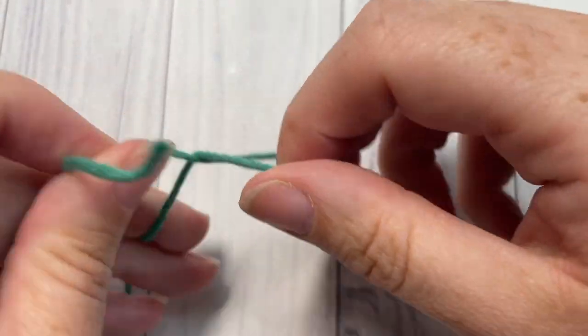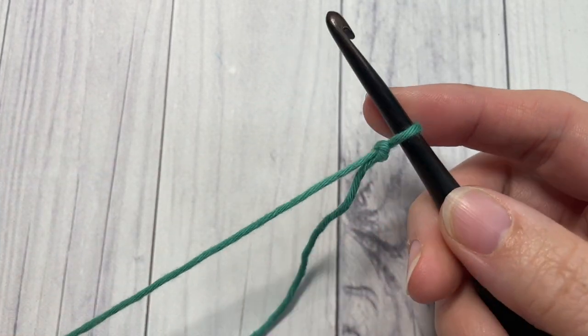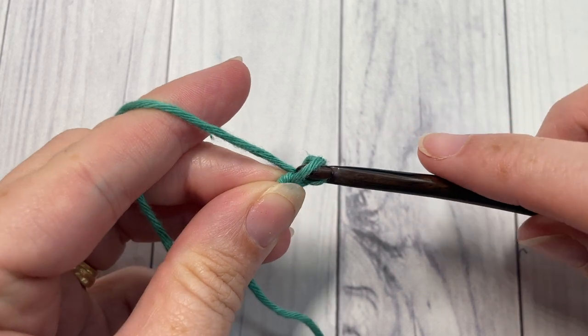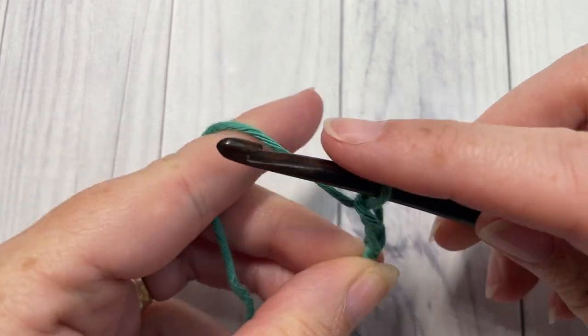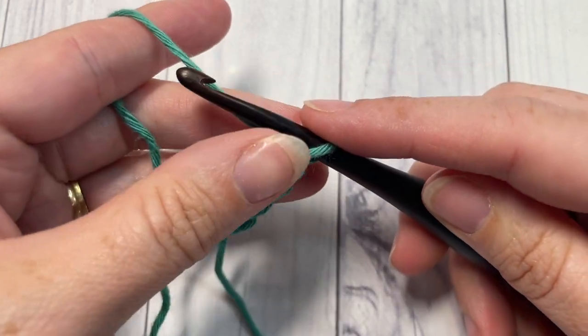Our stitch tutorial today is worked in rows, so you're going to start by making a slip knot and then working a foundation chain. Your foundation chain needs to have an even number of chain stitches. Today I'm going to chain a total of 20.